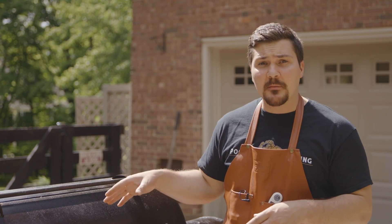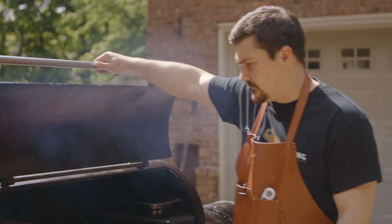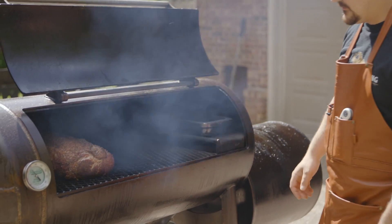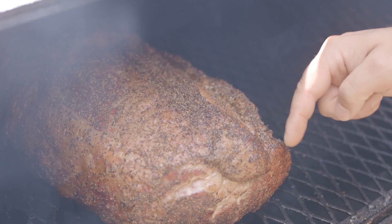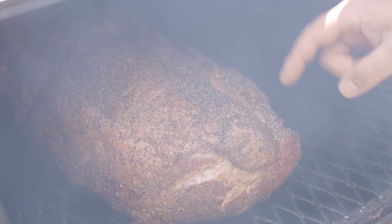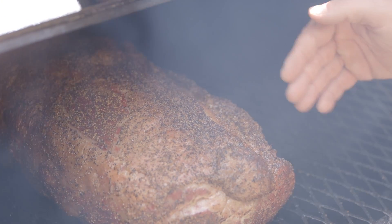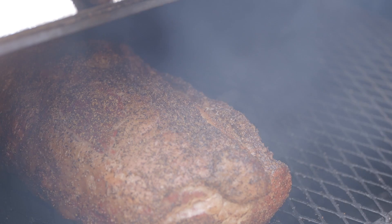It's been about an hour now on this prime rib, so let's see what kind of color — which tells us about smoke — and what kind of fat render we have on it so far. We have good red color here, which tells me there should be good smoke flavor on this. And the fat has broken and kind of separated, which tells me that the fat is already starting to render, even though we haven't even turned up the heat yet.